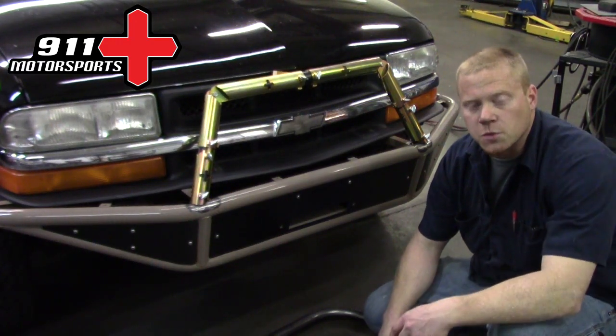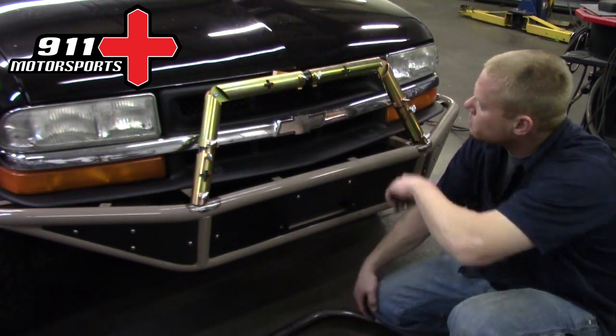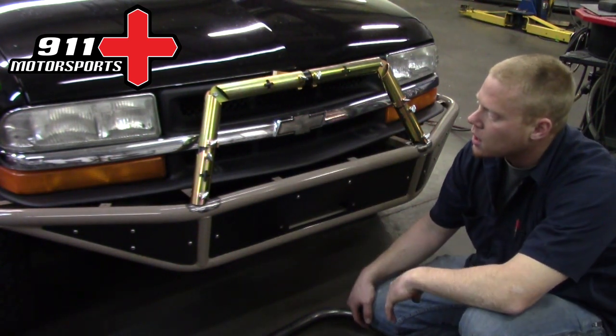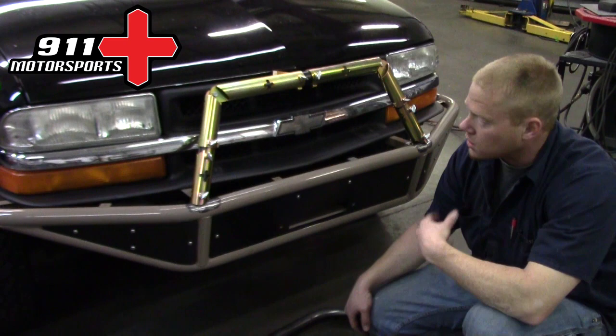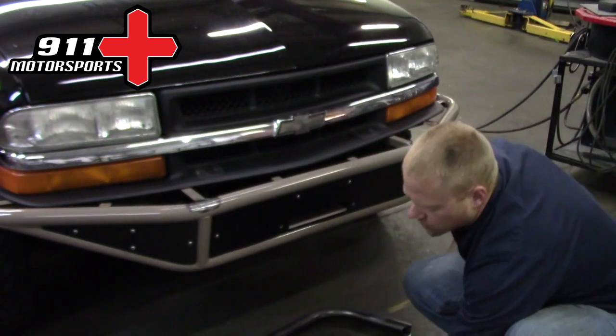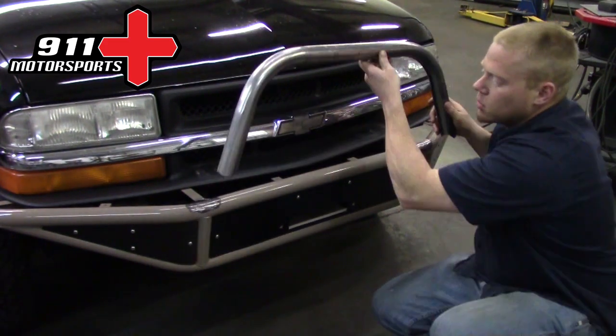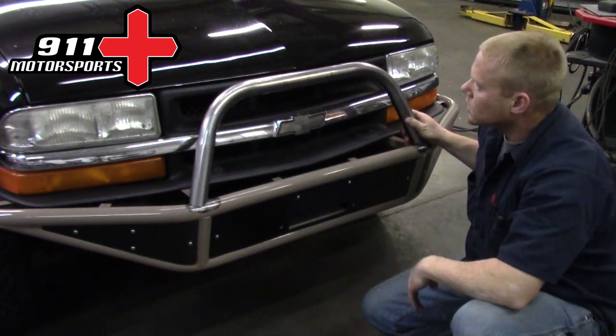Casey here with 911 Motorsports. In this video I'm going to be setting up the tube jig to represent this simple top hoop with this bumper here. Once I get it all adjusted like it is right now, I'm then going to take it down, copy it, and make this tube that fits pretty much the same.